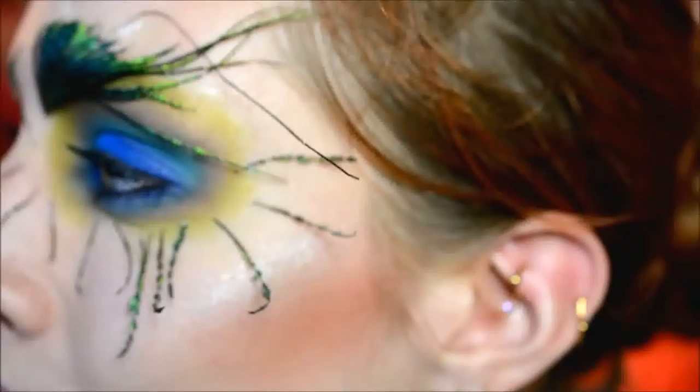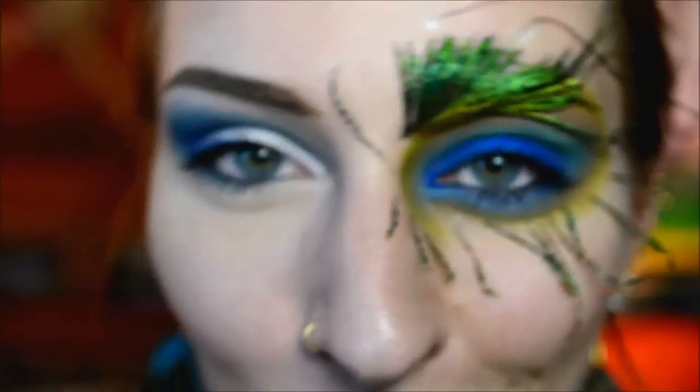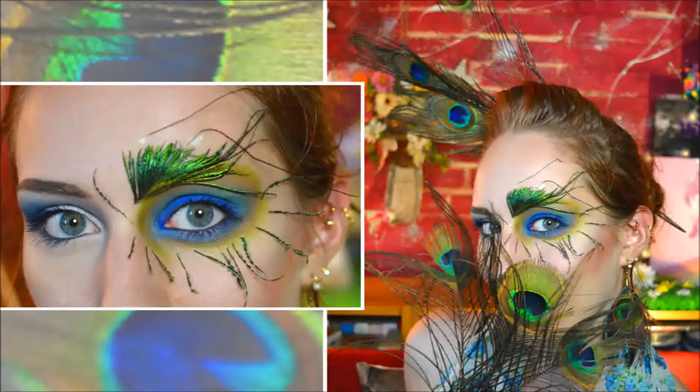And that's the final part of the look — you can see the results. I actually really like it; it's obviously not for normal wear but I do really like it. I hope you enjoyed watching this, thank you very much for watching, and see you next time. Bye!